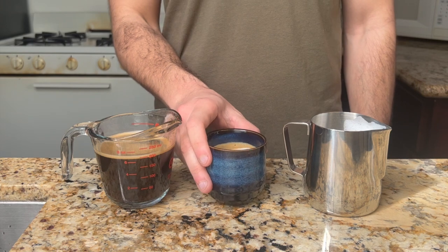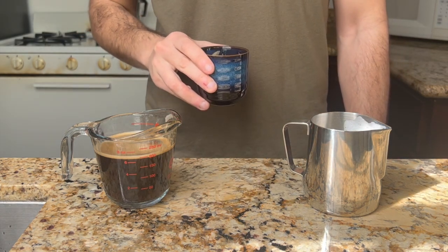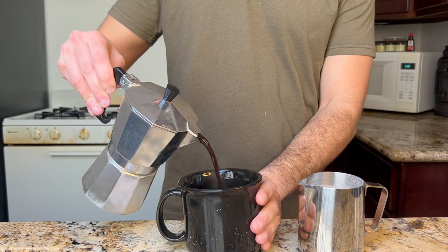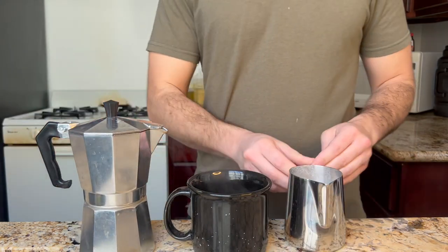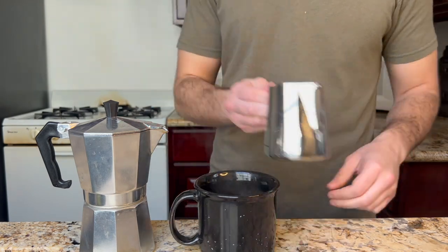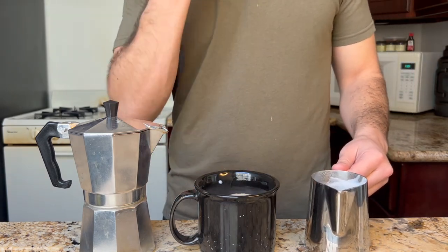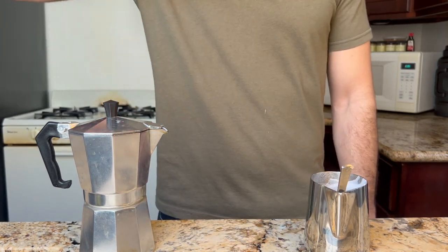Now that we've gotten the cortadito out of the way, we'll move on to the café con leche. It's simply Spanish for 'coffee with milk.' Its ratios are most similar to the latte, so whereas the cortadito was 1 to 1, the café con leche will be 2 to 1 of steamed milk to espresso. We'll grab a bigger mug this time, pour in a shot or two of Cuban coffee with double that of steamed milk. Top up again with a little bit of foam, just so you can say it's worthy of your Instagram.